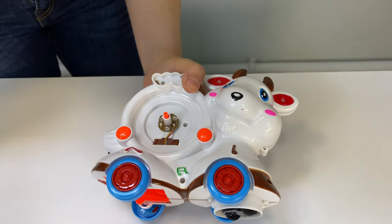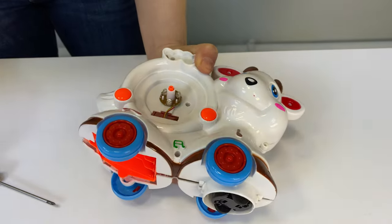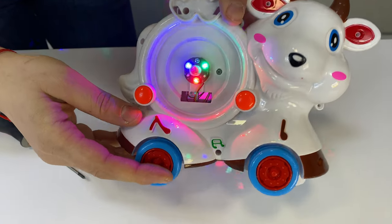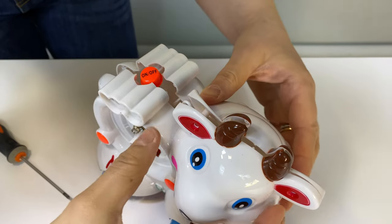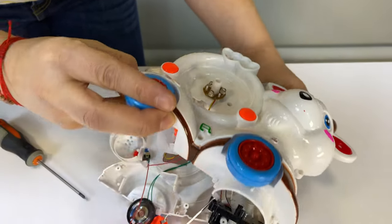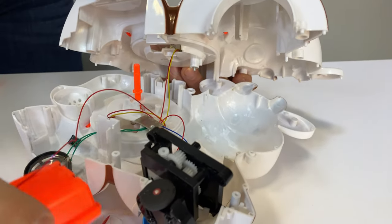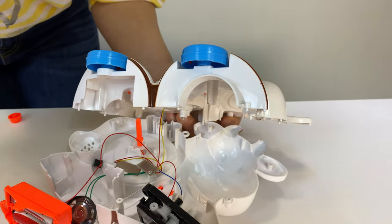Oh, another screw — oh my god, this is unbelievable. Let's put the batteries back. Okay, stop — oh my god, unbelievable. I think this is the end of the sheep-cow. Well, what's inside? Wires — a lot of wires — and our battery pack. I think the real challenge is putting it back.